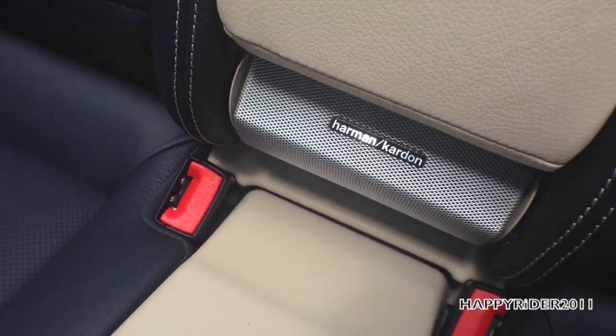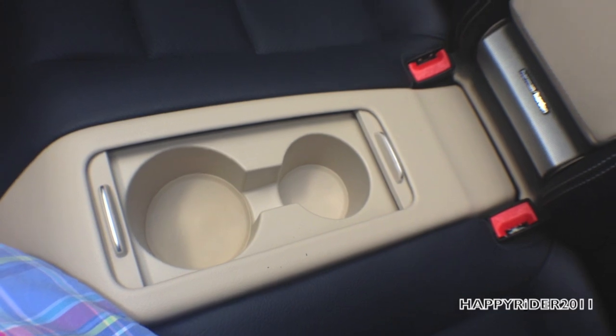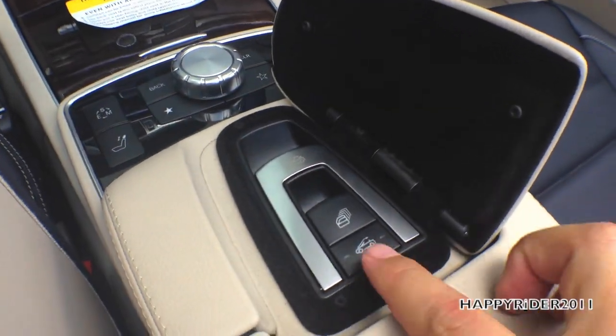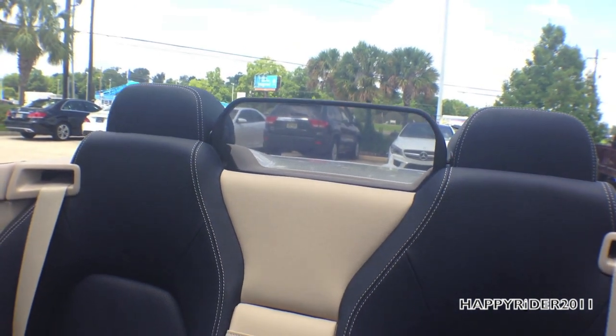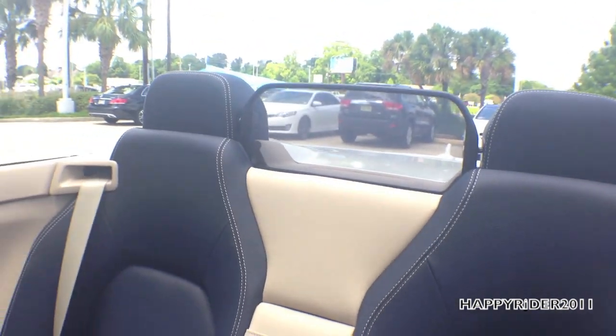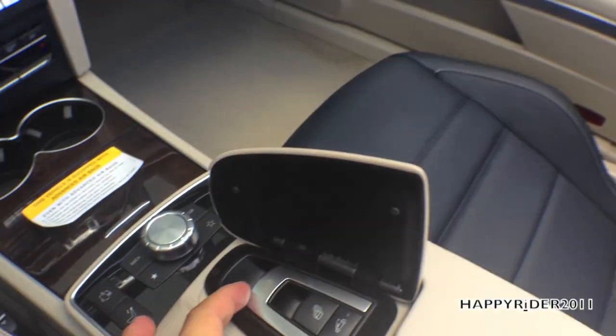There are Harman/Kardon speakers and two more cup holders in the rear. There's also a button to control the rear headrest and wind deflector, which looks very nice and sporty.